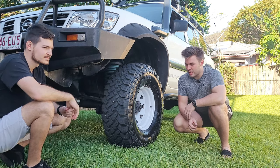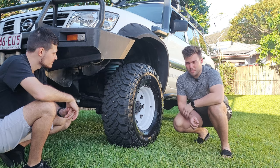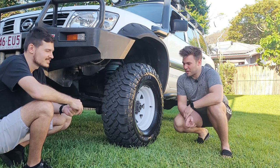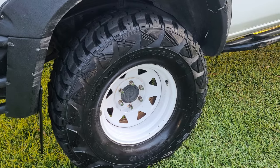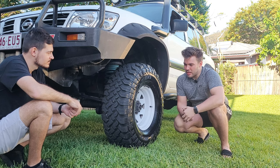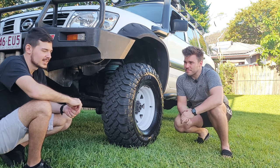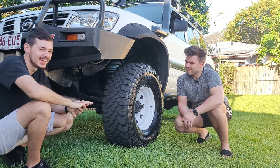Running Falken Wildpeak MT01s at the front — 315/75/16s on zero-offset steel rims. They have extreme amounts of grip and are highly recommended. Plans are to get some alloy beadlocks down the road. Running Kumho tires at the rear, which are very noisy and rough on the road. A second set of Falken Wildpeaks for the rear would be ideal.